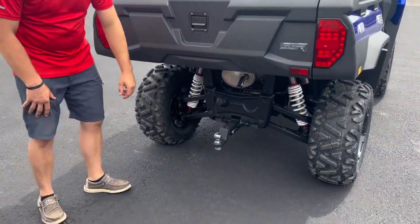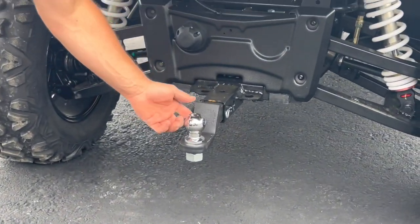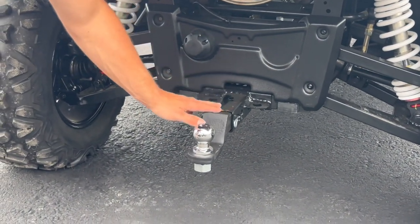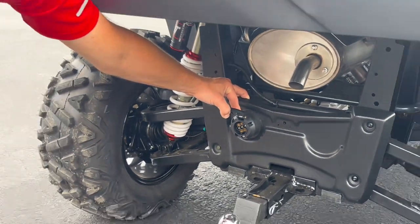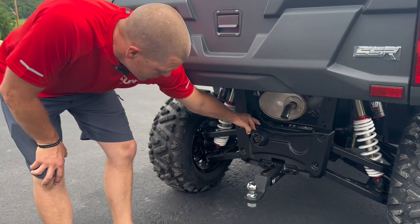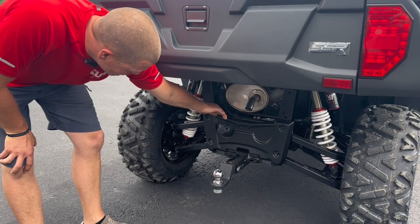Underneath the machine towards the back, it's already set up with a 2-inch receiver. It comes with a real nice deep 2-inch receiver and is already equipped with a trailer plug. That way, if you want to pull some sort of trailer or trailer brakes, you've got a lot of accessory hookups there. That's a cool feature.